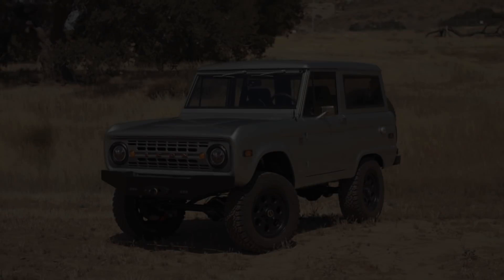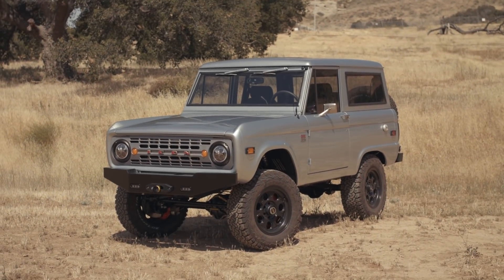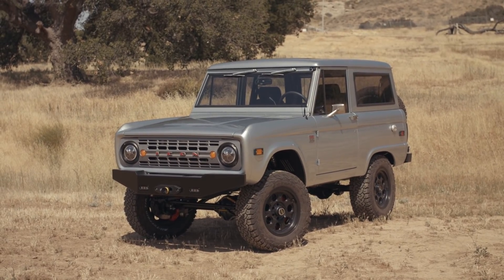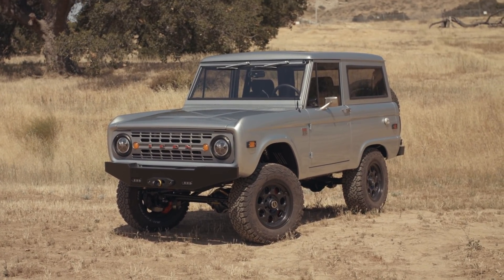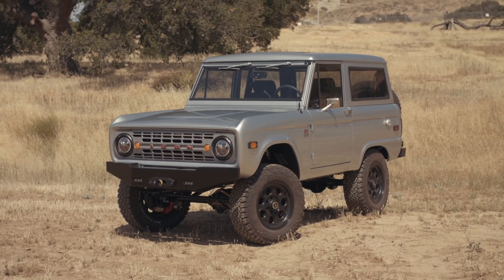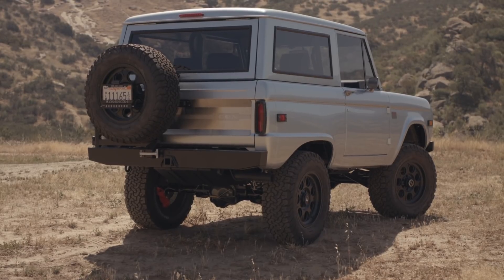Well hello again my friends. We're going to do a slightly different format this time because I was on vacation and not here when the vehicle was completed and shipped. So the ever-talented young Mason went and shot this and you're going to have to deal with my narration.